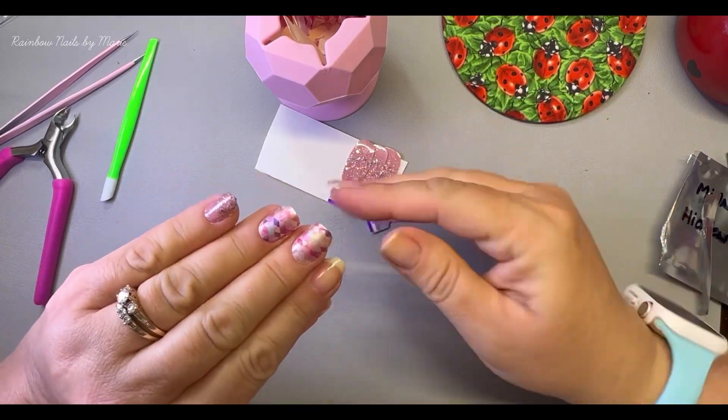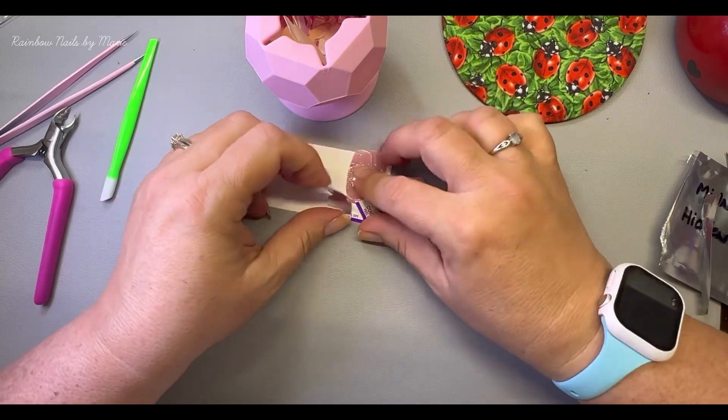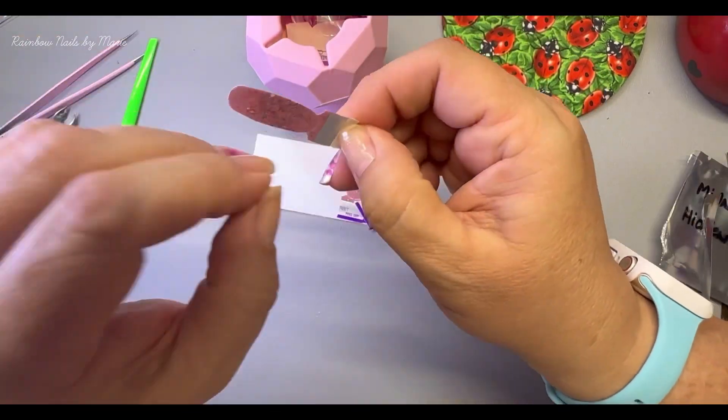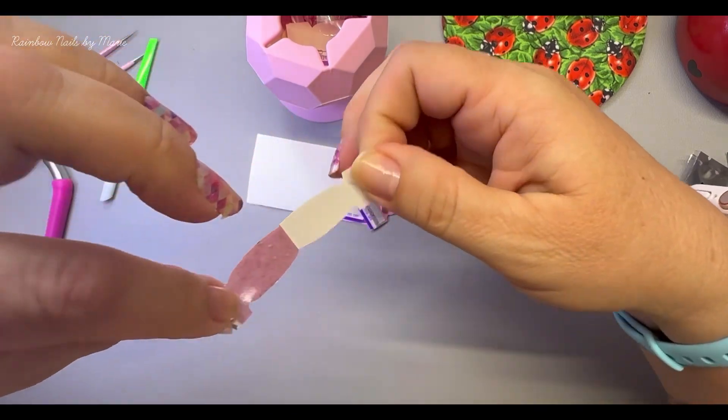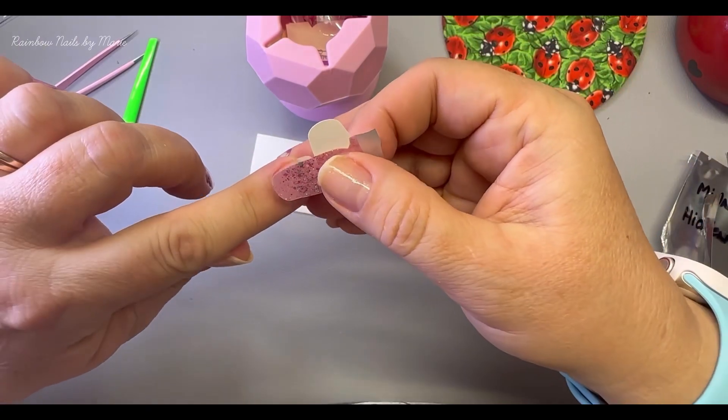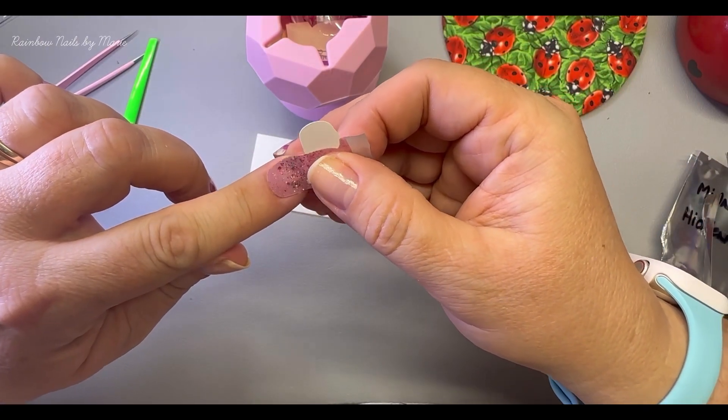Oh I like this! Okay, carry on. I actually forgot to mention in the beginning — I'm trying to see how quick I can do this. How quick can I do it?